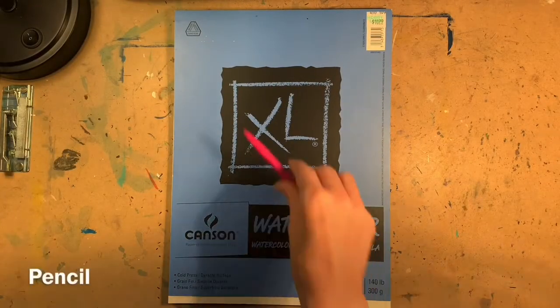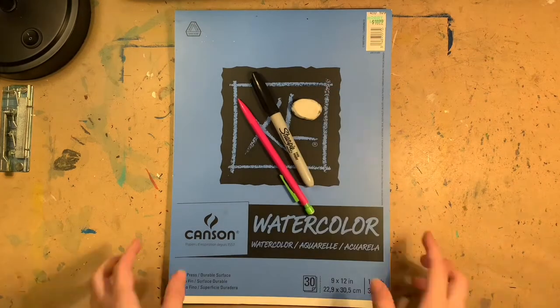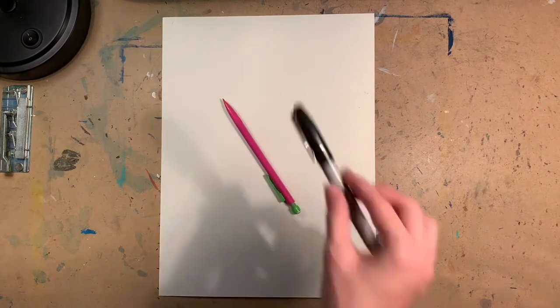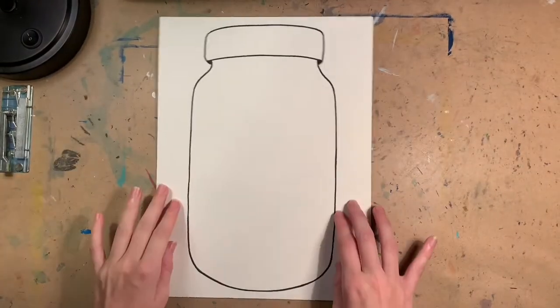I chose to break down this project into multiple parts, the first part being to draw a picture of a mason jar. I actually drew the mason jar myself, but if you're struggling with drawing one, I would suggest printing out a picture and transferring it to the watercolor paper.